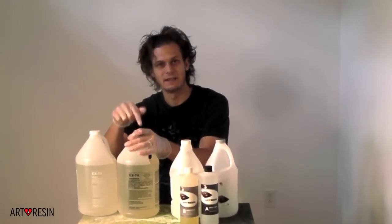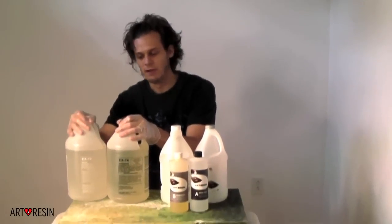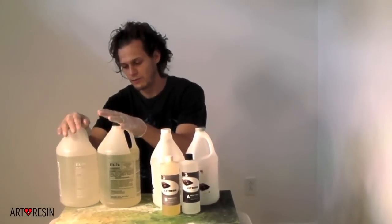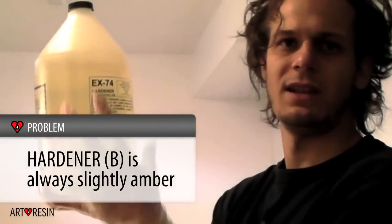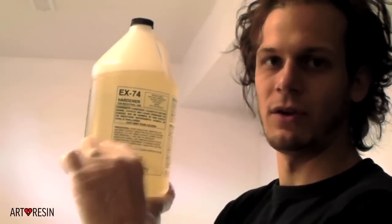This is the main one that people are using for this — artists seem to like it. It says EX-74 with a UV stabilizer, so it's supposed to help it not yellow over time. The resin's never really a problem, but see it? It's slightly amber. How old is that? This is less than a year old. It's going to be poured very thin, and it'll still look very clear.